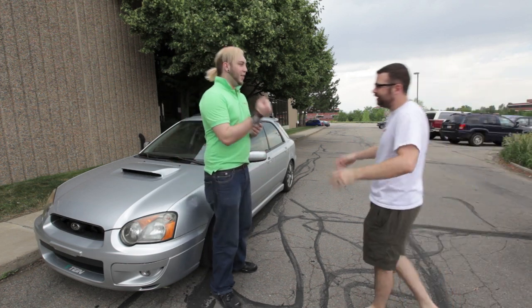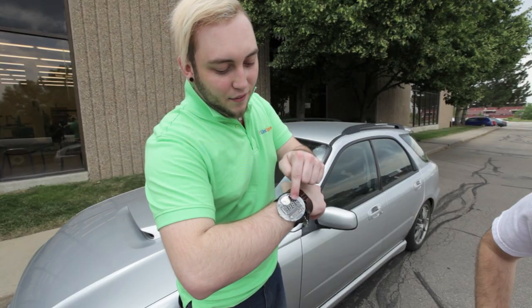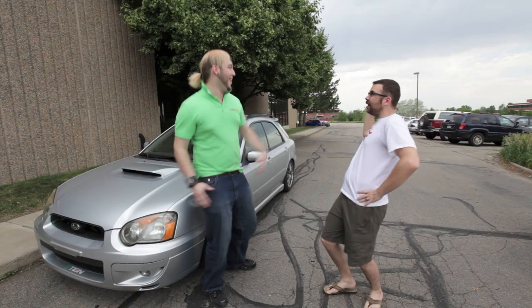You're on time! Oh yeah, thanks to the sweet new watch kit we carry. It's got a pre-programmed PIC, seven-segment display, and a sweet acrylic case. Awesome!